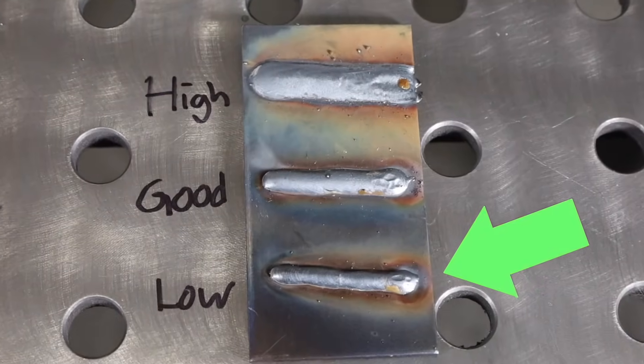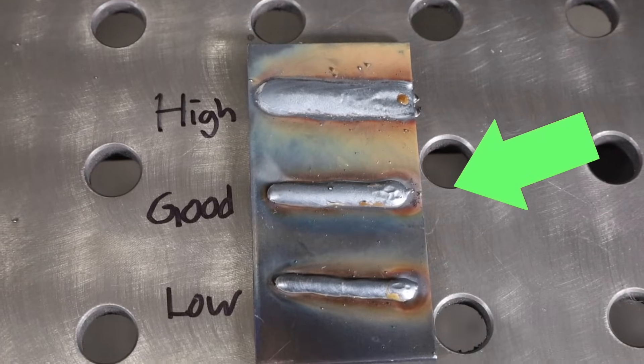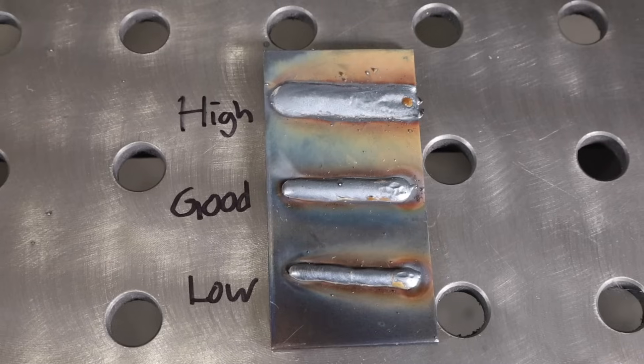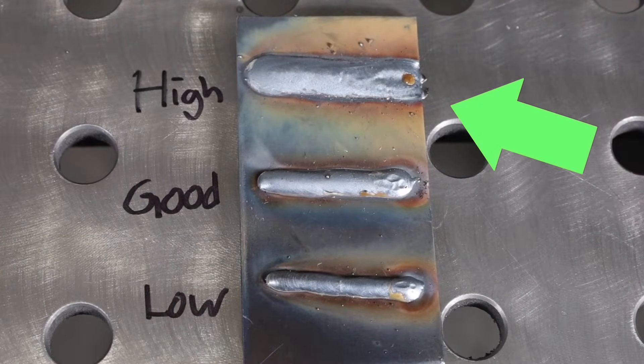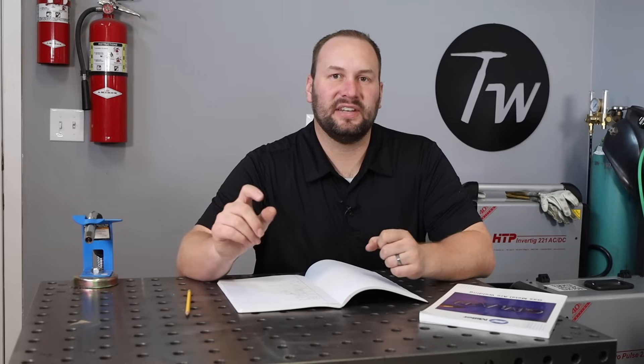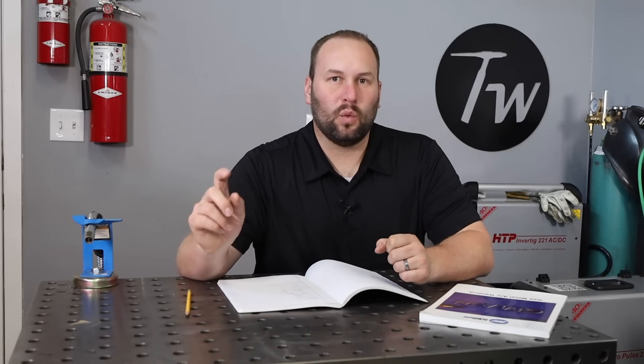With wire feed speed and voltage too low, you can see it's just heaped up on top and not melting down in — that's not what I want. Turning it up to the right parameters, you can see that ran really well, and based on the bead appearance I'm confident it burned down in and penetrated into the material. When it's up too high, it's a little difficult to keep up with, I'm getting a wider weld pool, and I risk burning through. If you need to turn it down, lower the wire feed speed and bring voltage down with it. If it needs to go up, give yourself more wire and work up the voltage until it's running well.